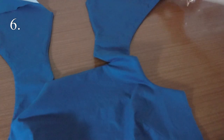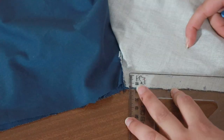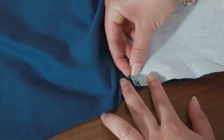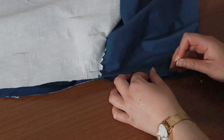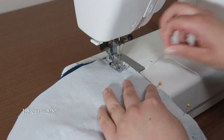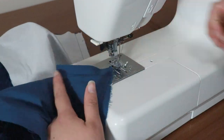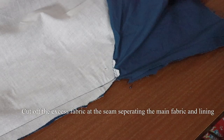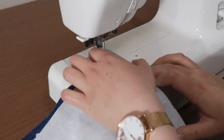We're now going to sew the side seams of the bodice and lining. Bring the side seams together and match the seams for the main fabric and the lining. Pin the rest of the side seam. Sew together with a 1.5cm seam allowance. Iron the seams spread apart and finish with a zigzag stitch.